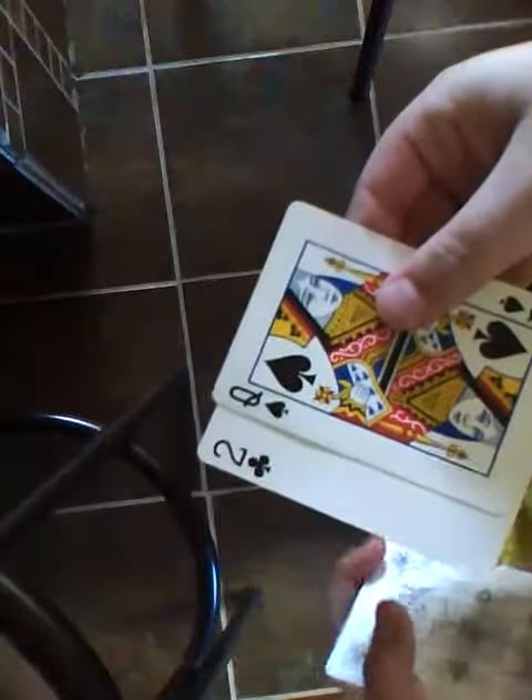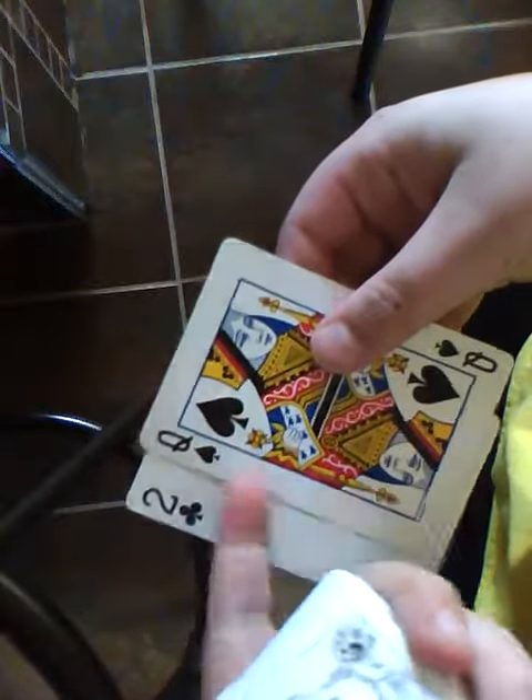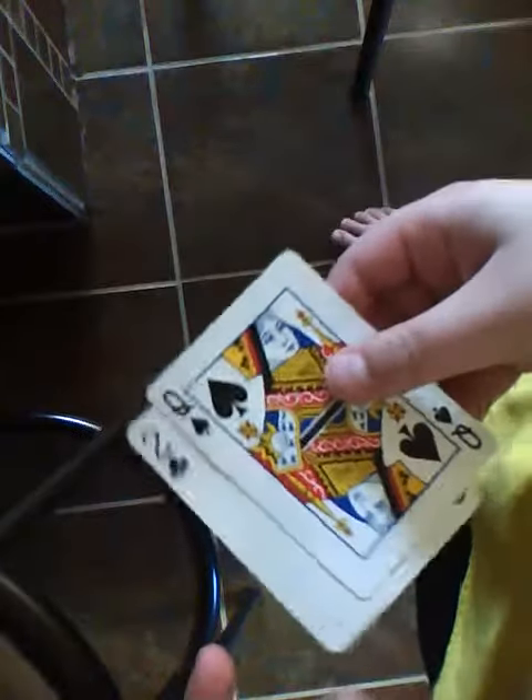Now for this trick I'll need you to select two cards. One card, two cards — the two cards you've selected: the two of clubs and the queen of spades. I want you to remember these two cards.